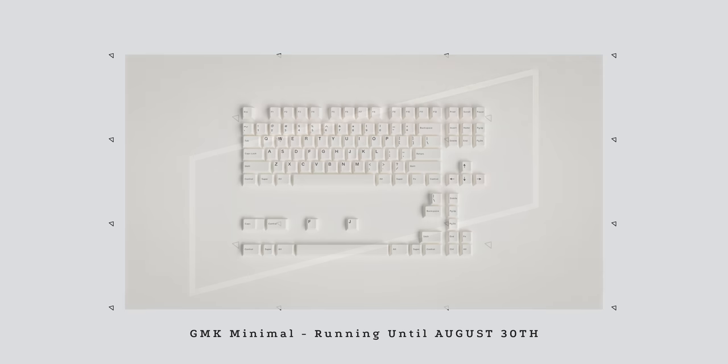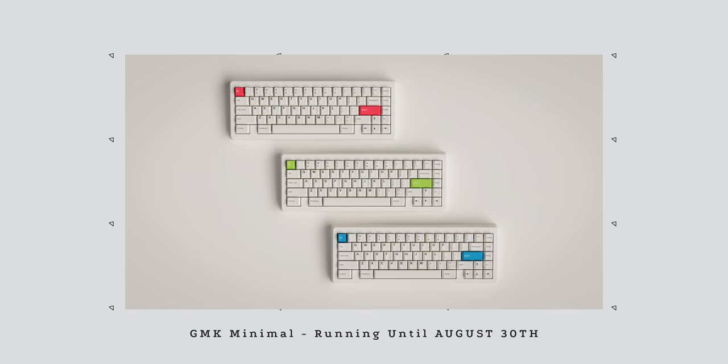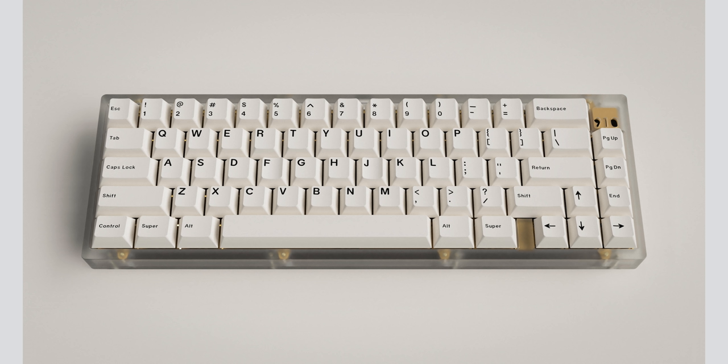Next up is GMK Minimal Round 2, running for $100. We've been seeing a lot of white-with-black-lettering keycap sets, but what makes this one a bit more worth it is that they're adding colors this time — a very nice red, a lime green, and blue available as an add-on for an additional $30, so the whole setup will cost around $130 total. It gives you a lot of versatility: whether you want a blue, green, or red setup, you can easily swap those keycaps with this versatile GMK Minimal set.